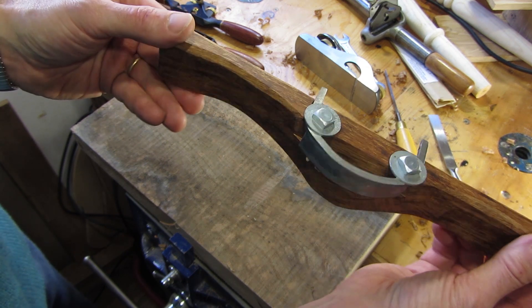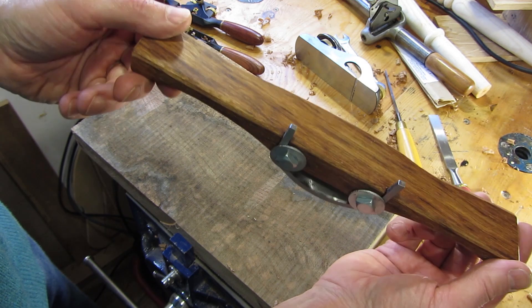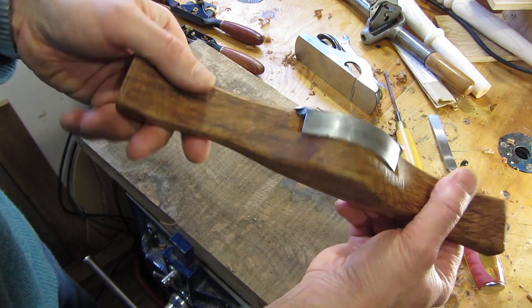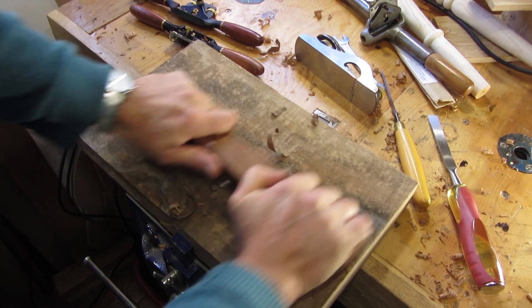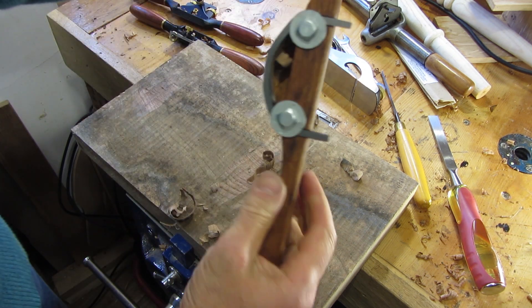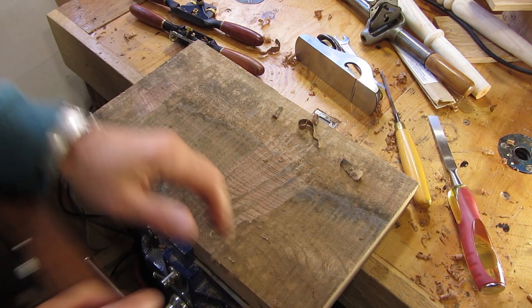I've been doing a bit more adjusting to the travisher and cleaned it up quite well, using a few spokeshaves for the planing. I've oiled all of it with some nice linseed oil which keeps it nice, so all set for business really. You can see very nice curls coming off there — so one travisher that will certainly hollow out a few nice Windsor chair seats.